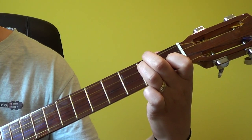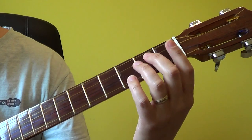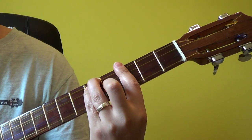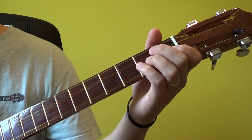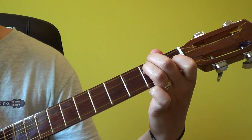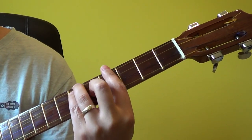This is E minor in its first position. If we were to apply this and slide it down using the same theory — for example, if we were to search for a G minor in another position — then we would simply make use of those fingers, or that positioning of the fingers using the figure of E minor, sliding it down until we find the corresponding chord.